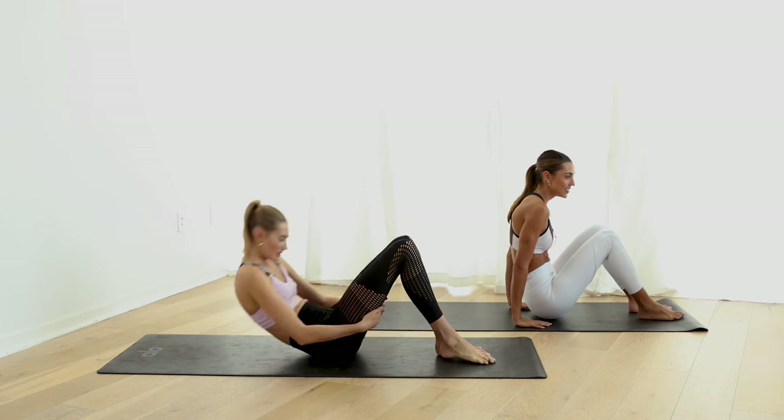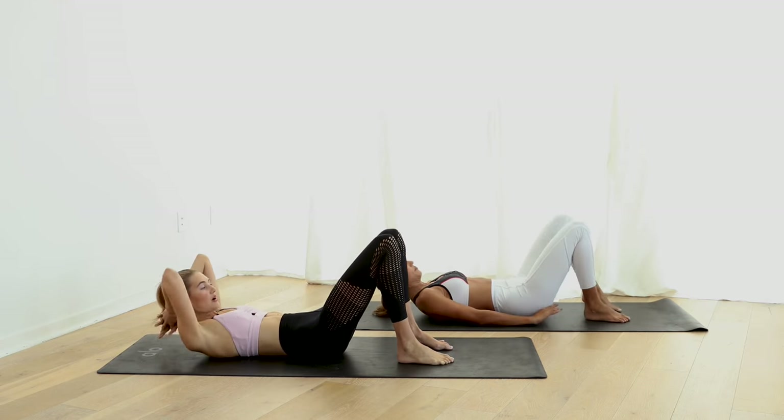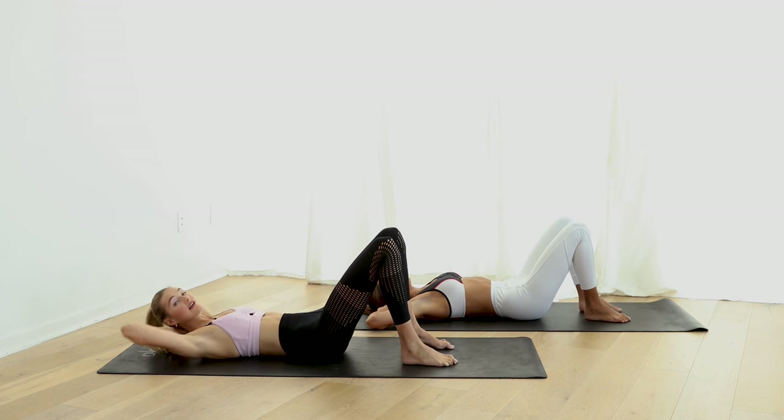Okay, we're gonna lay on our back, palms behind the head, shoulders wide, and we start off with 10 little sit-ups.